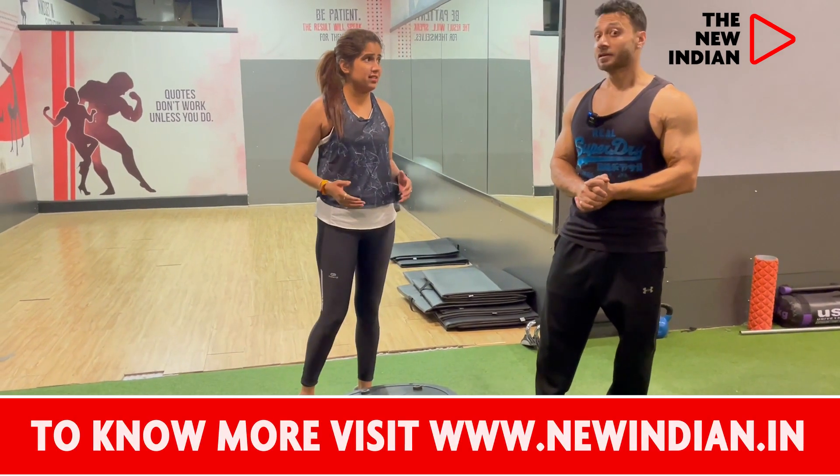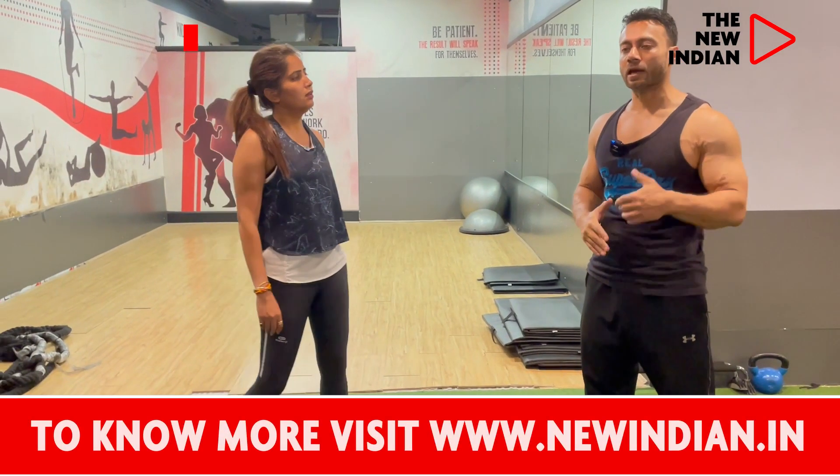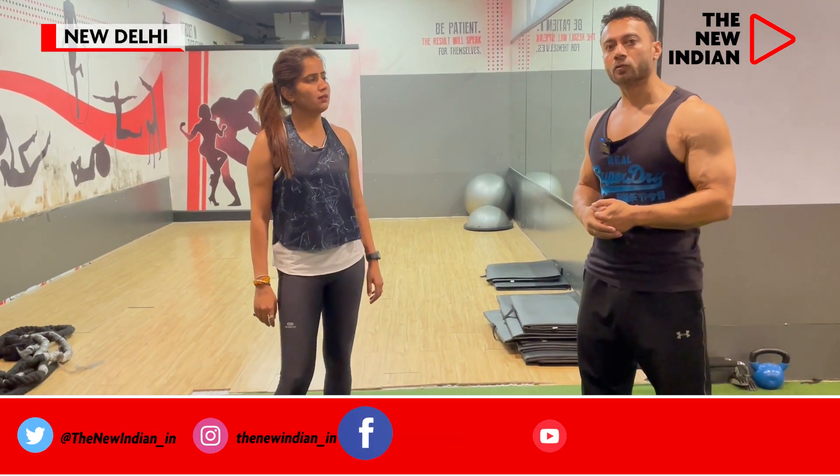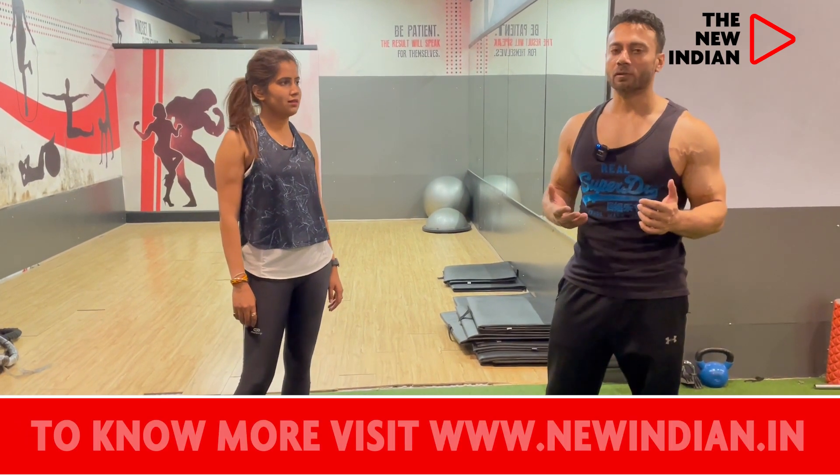It's very difficult at the initial stage. But even for an elderly client, we use the Bosu ball to increase their CNS — their alertness and core stability.